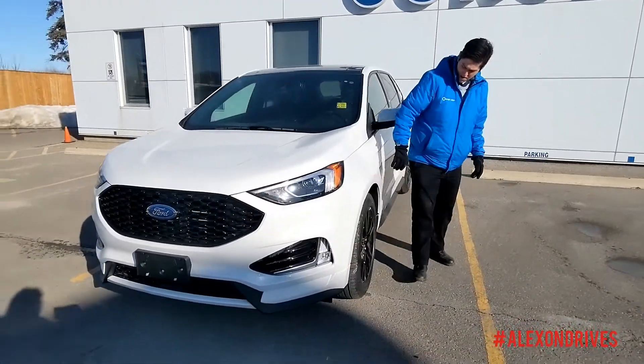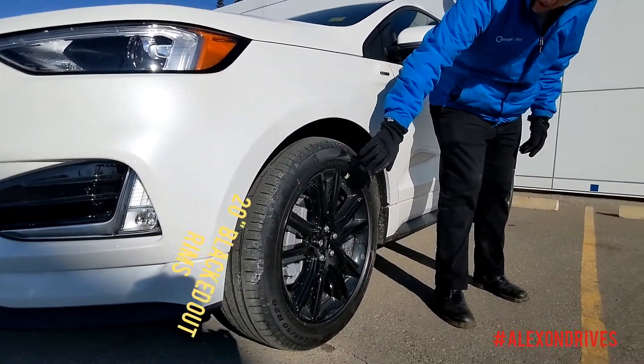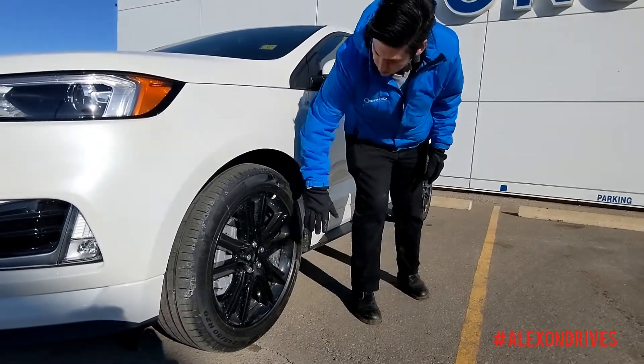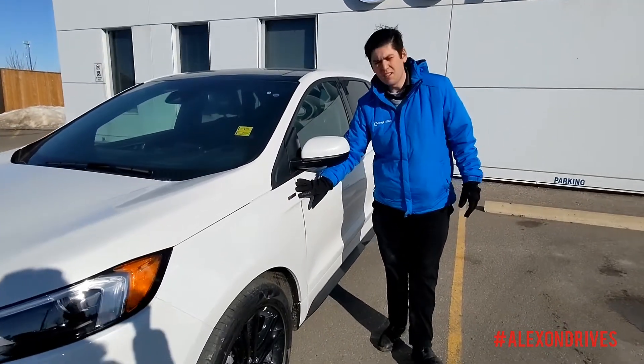On the side here, you can see you get these beautiful blacked out rims. They are 20 inch rims. Really nice, look great. You even get the blacked out Ford logos on it — looks really nice. And you get the unique ST Line badging.